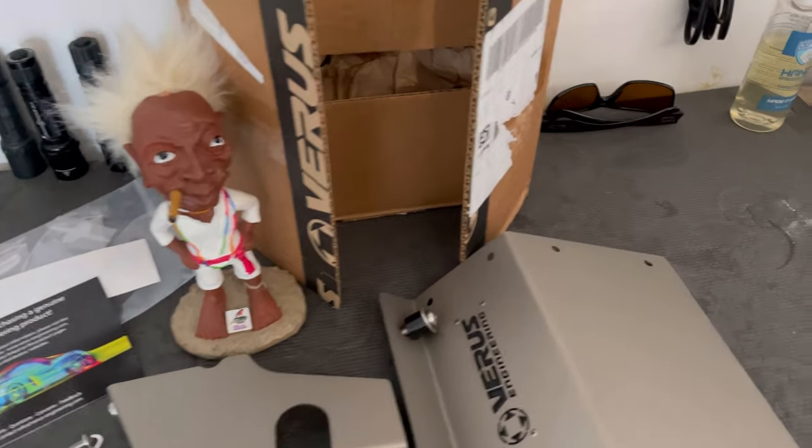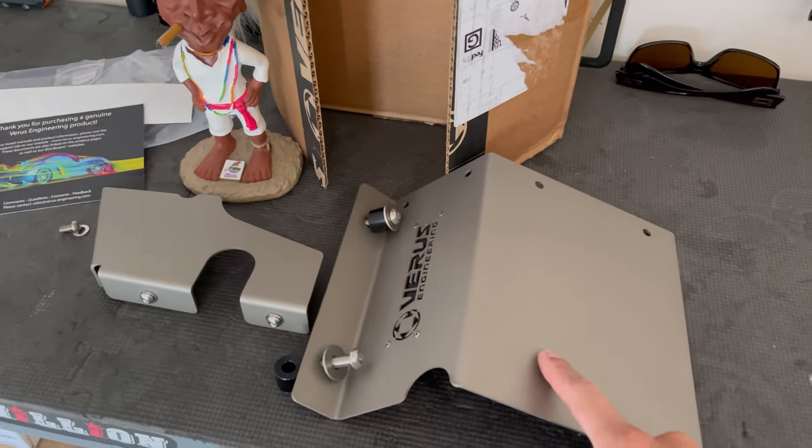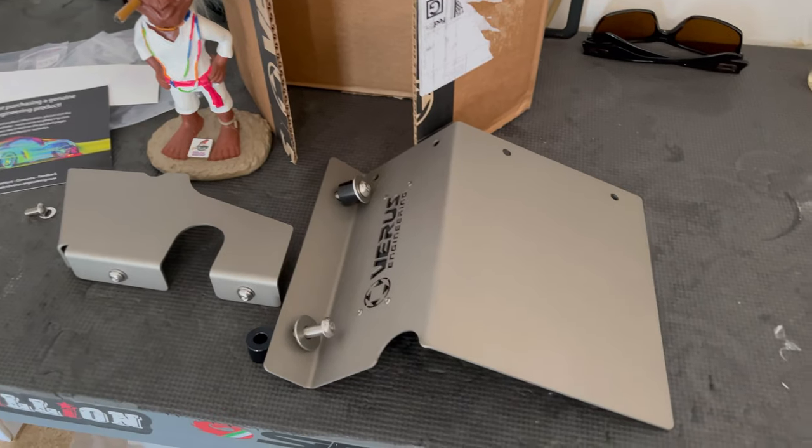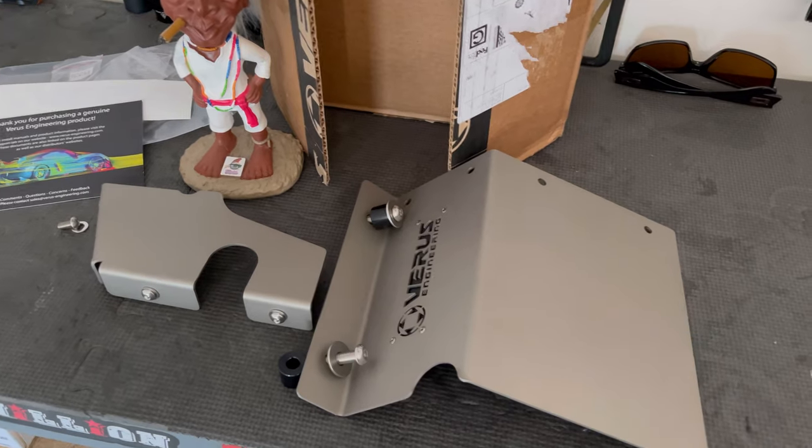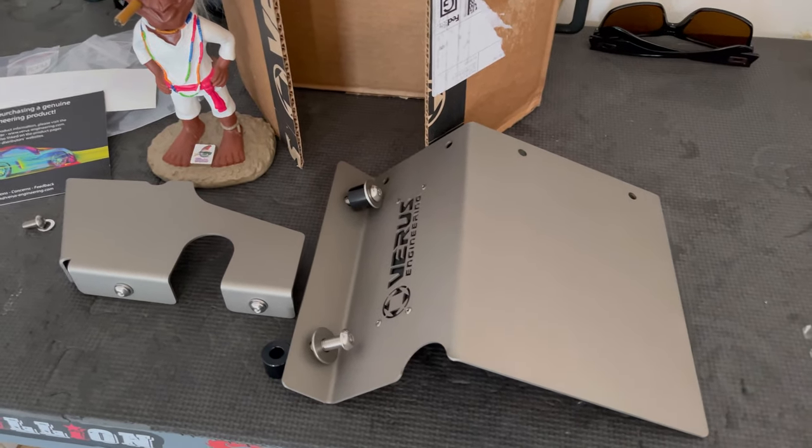Thanks to my buddy Joe for opening this up. I'll put a link below to Speed Industry where I purchased this turbo heat shield from. It comes in two colors — either black or silver, both Cerakoted. Unfortunately they're out of black, so I opted for the silver piece.